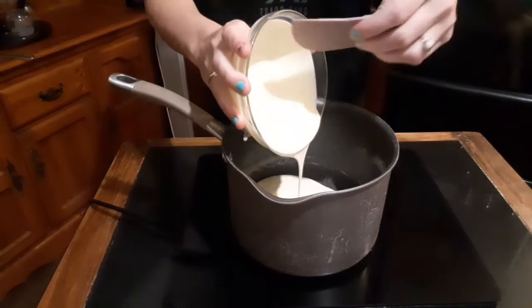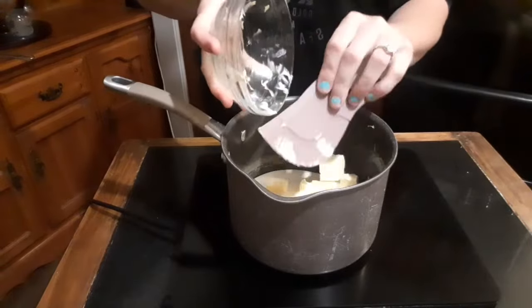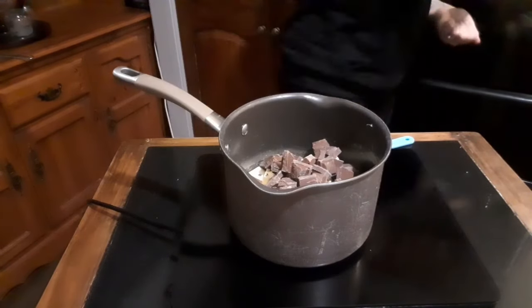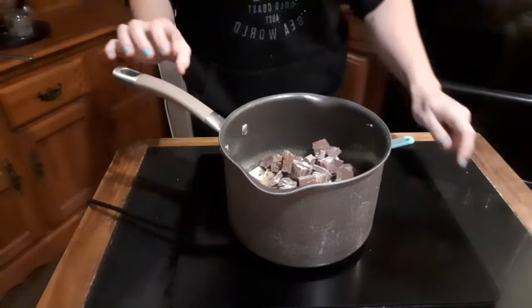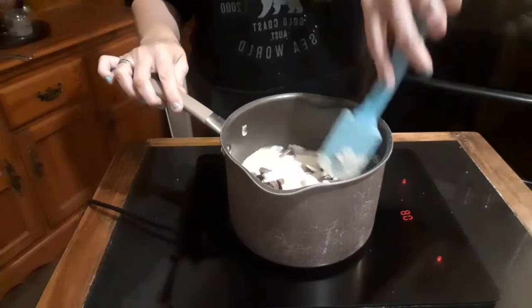For all your ingredients and measurements don't forget to check out the description. Start by adding half of your cream, your butter and your chocolate to a pan. Add a pinch of salt and your remaining cream.